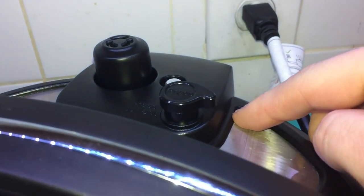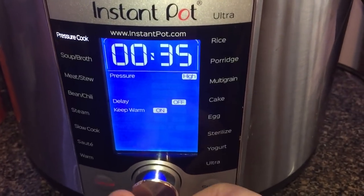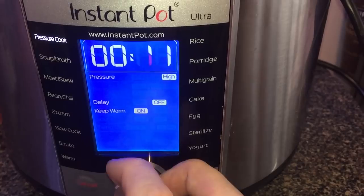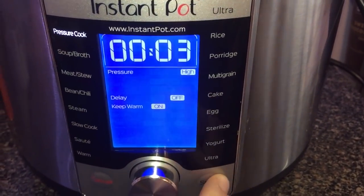Secure the lid. On the Ultra, we're automatically in sealing position. If you're on the Duo Series, make sure you turn the switch to sealing position. Come down to the pot and hit Pressure Cook on the Ultra model — on the Duo Series it'll say Manual. We're going to adjust the time to three minutes on high pressure. That's it.